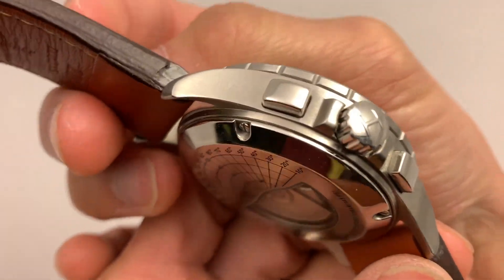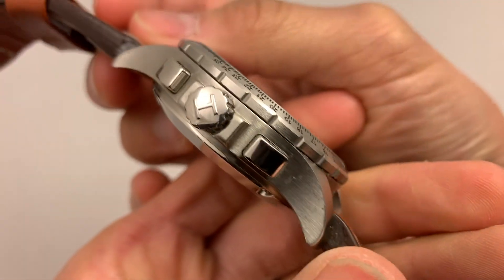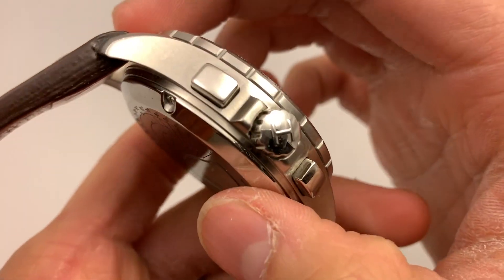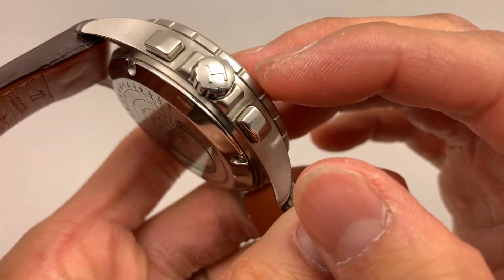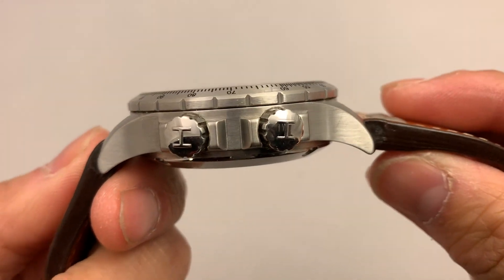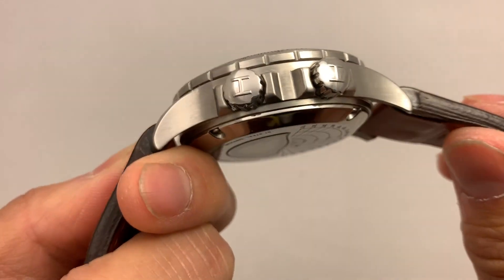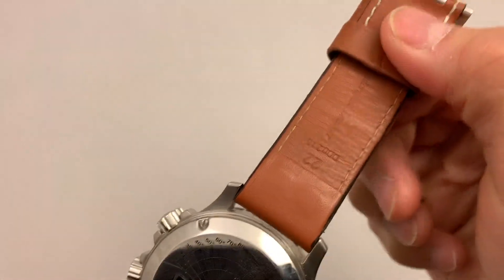Look at those giant rectangular pushers on this thing — it's crazy. But it is a beautiful looking watch. In fact, I just noticed that the pushers are actually polished where the case is brushed. Oddly enough, I never noticed that before — I didn't know the pushers were polished too. Here's the other side: we've got the nice polishing on the crown, and then the rest of the case is brushed, and then high polish on the case back.